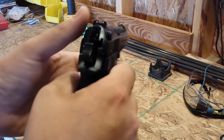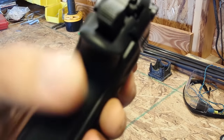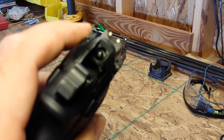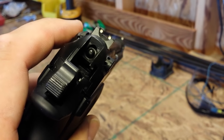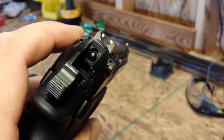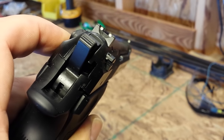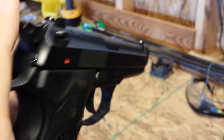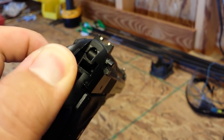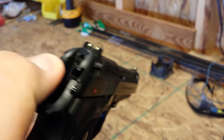Another nice feature about this gun, similar to what a SIG has, is that the safety also functions as a decocker — you just lower it down and it safely decocks the gun. As I rotate the safety down, you'll notice the firing pin block rotates out of the way and it decocks. While it's in the unsafe position with the hammer pulled back, the firing pin is not exposed and the gun cannot fire. In fact, you can't even cock it back when it's in that mode.